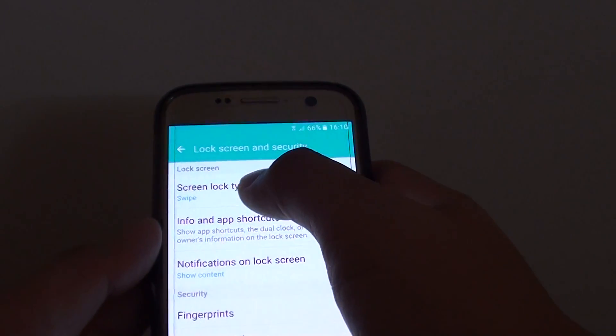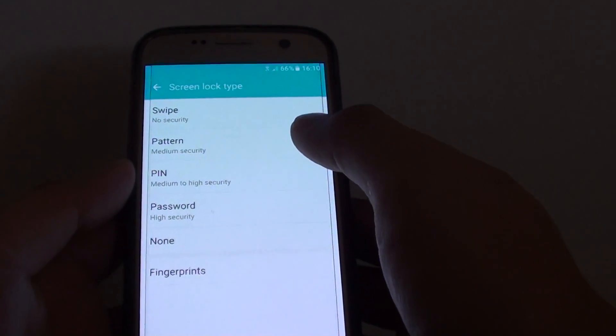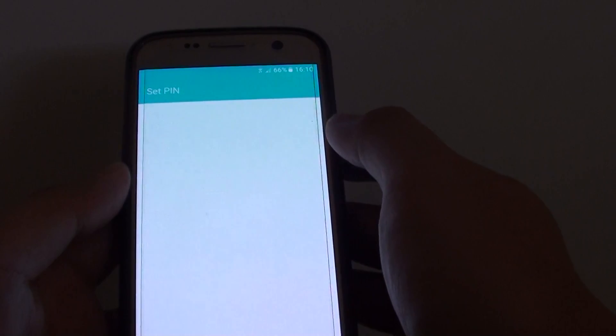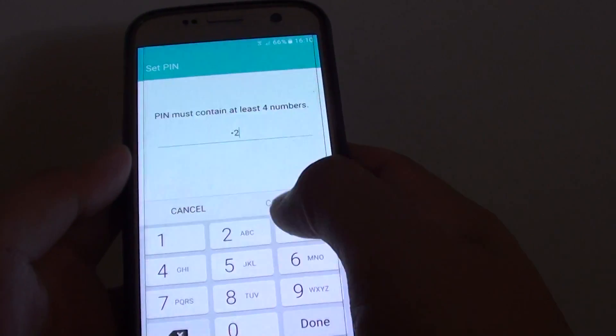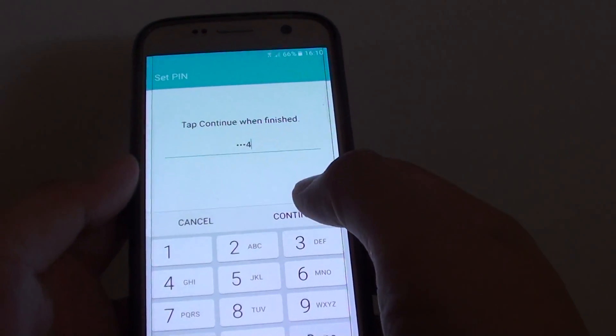In here tap on screen lock type. Next tap on pin. Now you can enter a pin number, so I'm just going to enter 1, 2, 3, 4, then tap on continue.